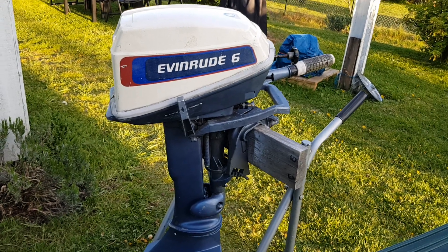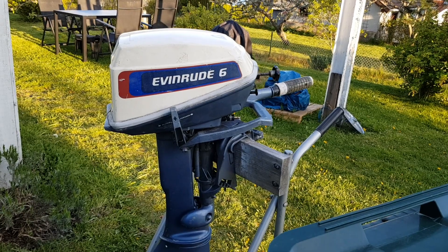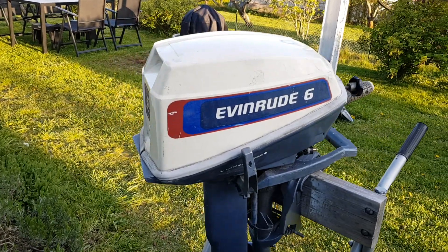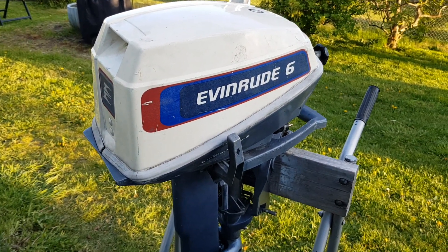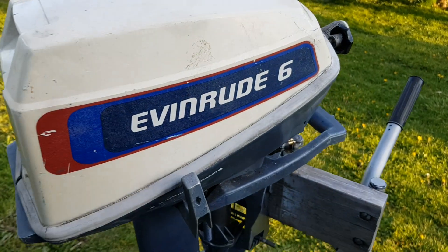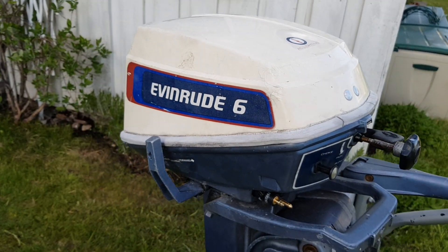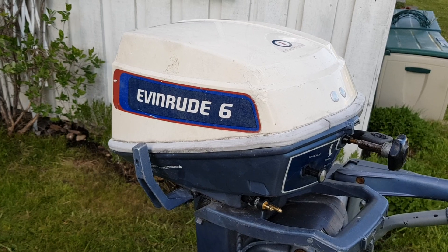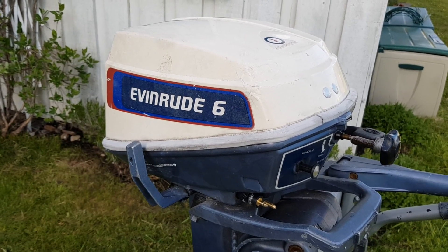Hello, this is DinkyMaster7 here on May 14th of 2020. Today we're going to check the compression in this old 6 horsepower Evinrude outboard engine. This process is going to be fairly similar for any type of engine, whether it's a lawnmower, a chainsaw, or a car engine.